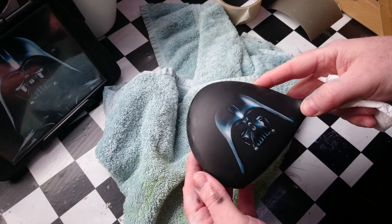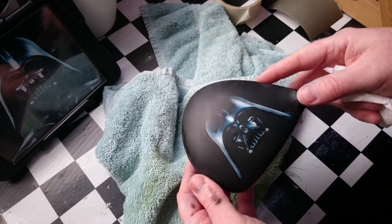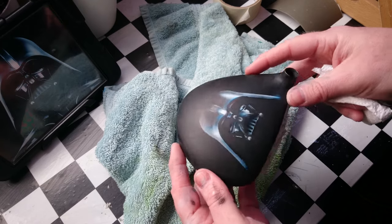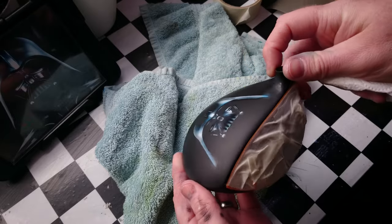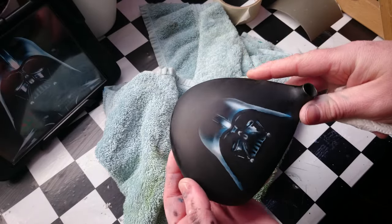Basically what we did to prep this was just flatten it back with a bit of 600 wet and dry, take all the shininess off that, and then just mask off these areas around here, because obviously we'll be lacquering over the top of this.